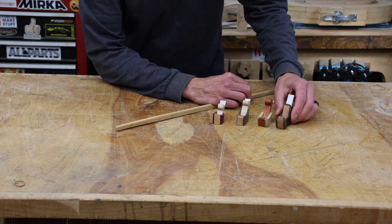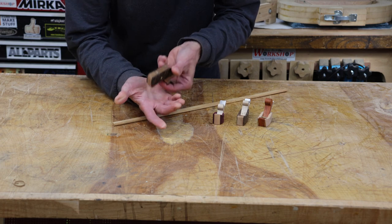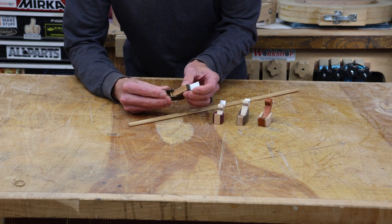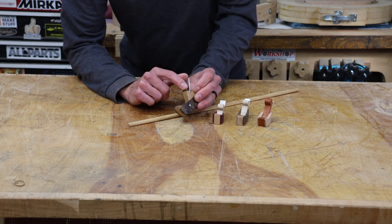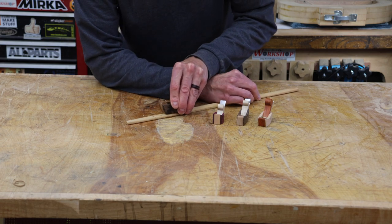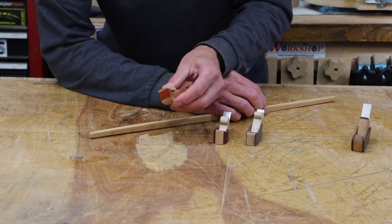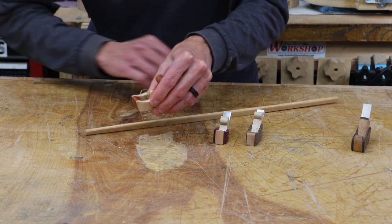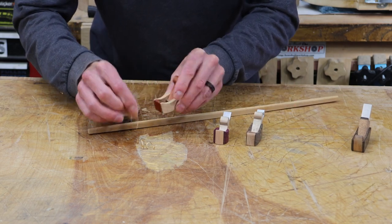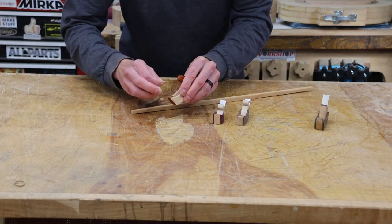Starting with the 55-degree angle: we're getting a shaving, but I just can't really get it to cut very well, and when it does catch the wood it catches so hard that it just pushes everything out. I don't recommend going steeper — I'll probably never use this one, though I can still use the blade for something else later. So 55 degrees — I don't recommend it. Moving to the 45-degree: it does cut quite well and I got a nice shaving, though it seems like it wants to catch just a little bit. That may be because I have the blade set a little too heavy, but it does make a cut.